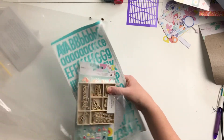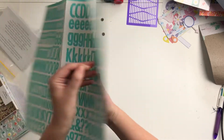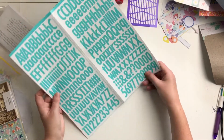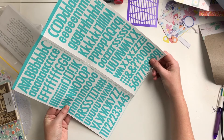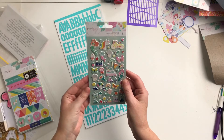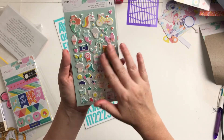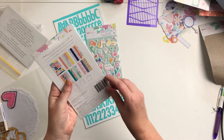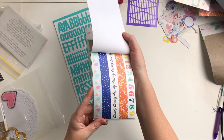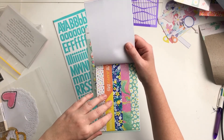Last but not least for me is the embellishment kit. We have these double-sided alpha stickers. Then we've got these from the Dear Lizard collection — little puffy stickers. These remind me of when I used to collect stickers as a child — I swear I had some almost exactly like this.